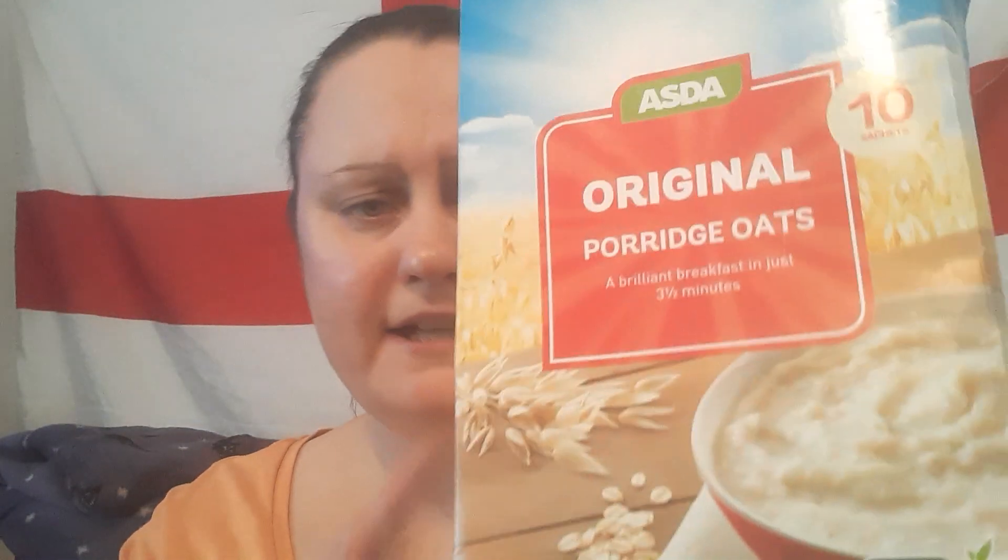It says take care when removing from the microwave as contents might be hot. These cooking instructions are just a guide — I don't really go by the microwave. I just pour the milk in, stir it, and keep checking to see if it's done. So yeah, 95 pence — let's give them a go.